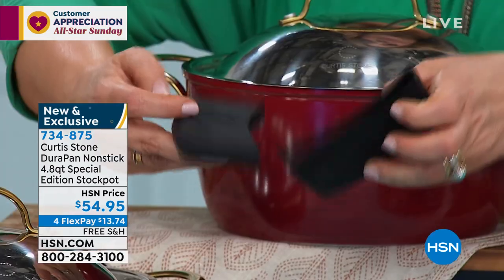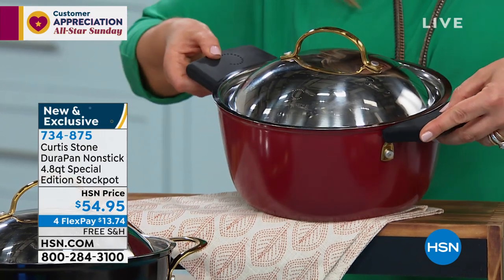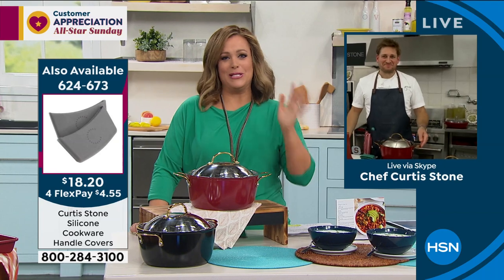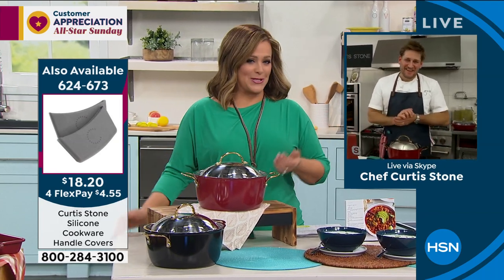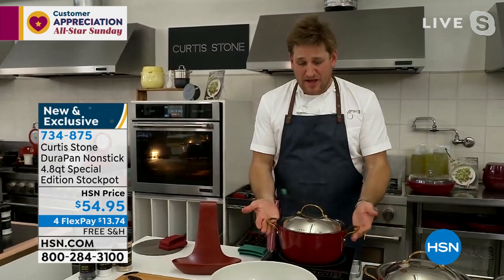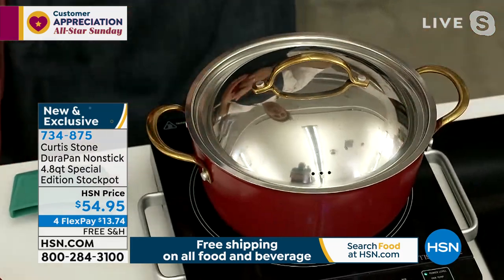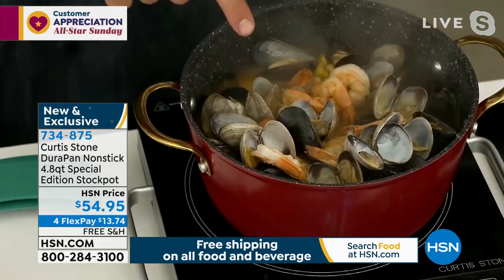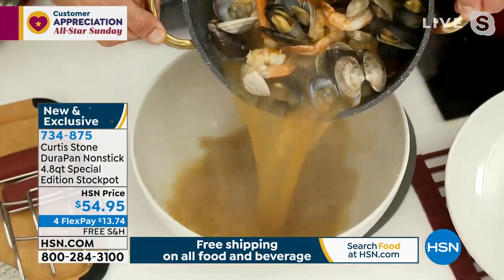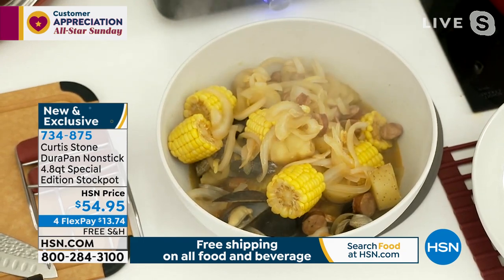$54.95 is our price today — $13.74 gets it home. Available in red and black. Works on all cooktops including induction, and goes from stovetop to oven to table. Silicone handles are a customer pick and are back in stock — about $18.20, or $5 on a credit card flex pay. This is a 4.8-quart stock pot made in very limited quantities — a collector's item with gorgeous gold handles on the buffet handles and the lid.